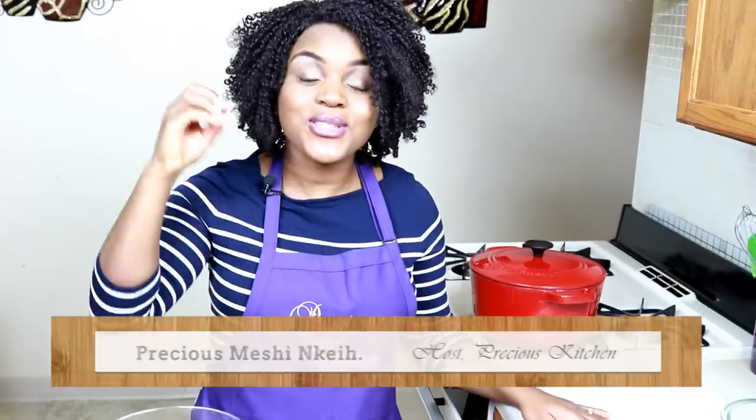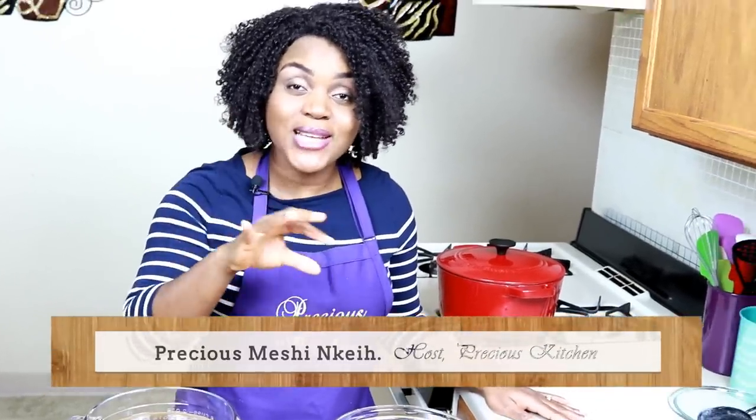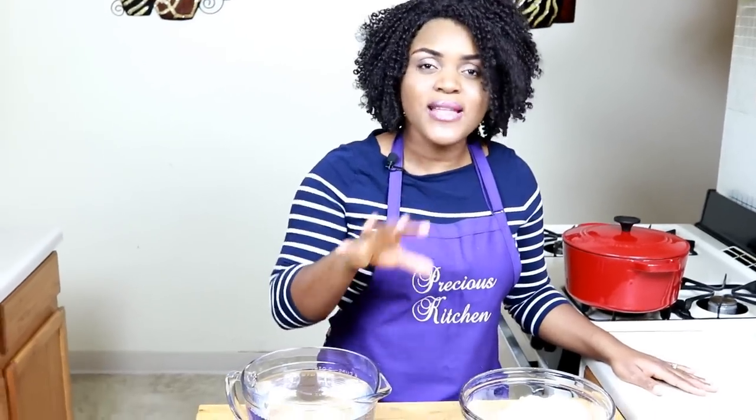Hi guys, it's your girl Precious and welcome to this episode of Freshest Kitchen. Today I'll be showing you guys how to cook corn fufu. Some of you have said that you do not know how to make corn fufu, so this video is meant to show you guys how to make the perfect corn fufu with the right texture. It is so easy to make.